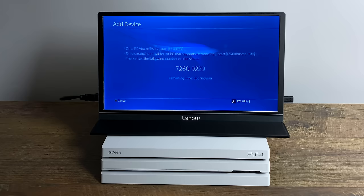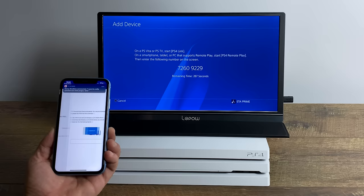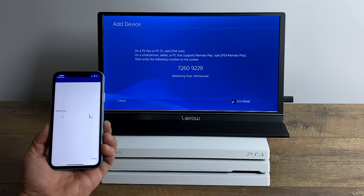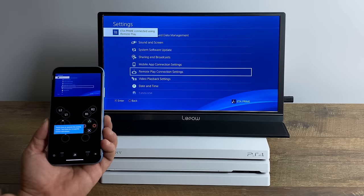Now we need to go to Add Device. It's going to give us an eight-digit code. Then move back over to our phone or tablet, open up the PS4 Remote Play app, click Start, Register Manually, and put that code in. Click Register, and as long as you're on the same network, you'll now be streaming your PS4 to your iPhone or Android device.